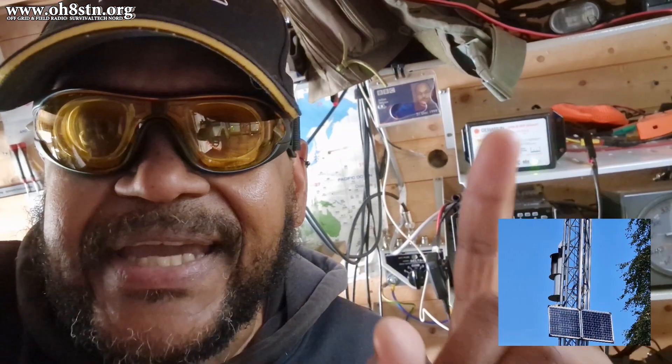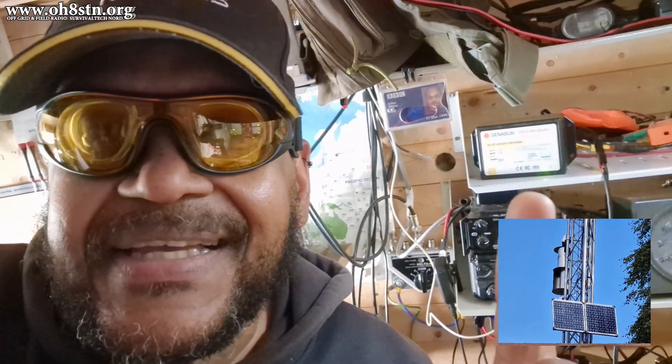What you're looking at here is my indoor charge controller for my electric fat bike. I'm actually charging my electric fat bike off-grid with solar power each and every day, and I have been for quite some time.